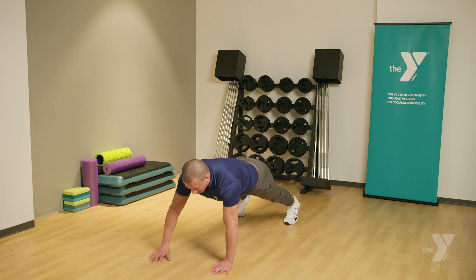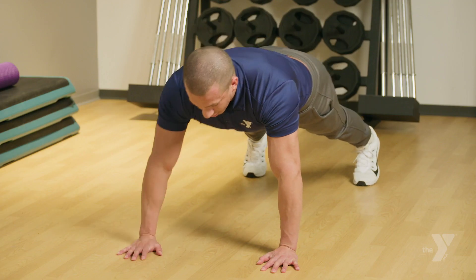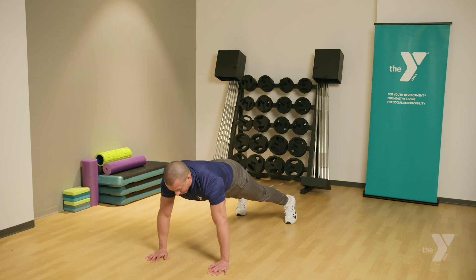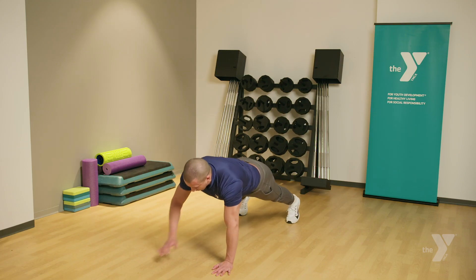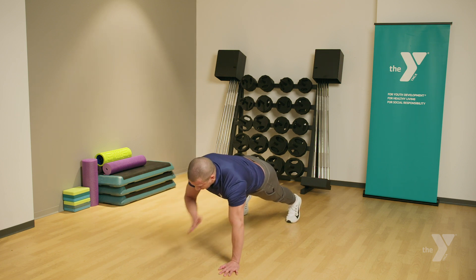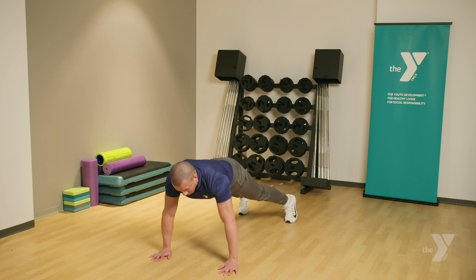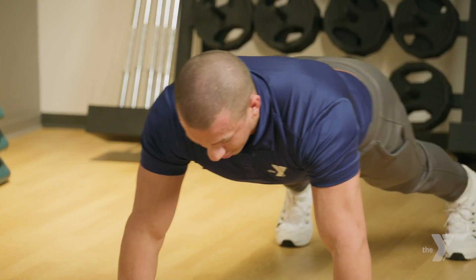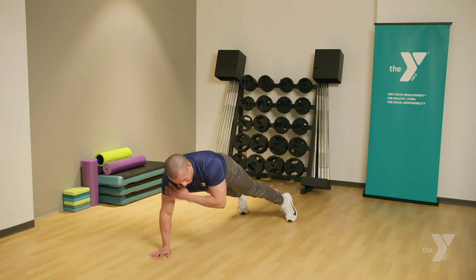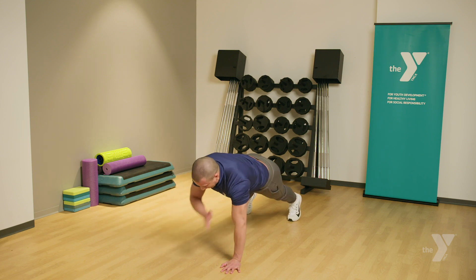One. Two. Three. Four. Five. Six. Seven. Eight. Nine. Ten. Eleven. Twelve. Thirteen. Fourteen. Fifteen. Sixteen. Seventeen. Eighteen. Nineteen. And twenty.